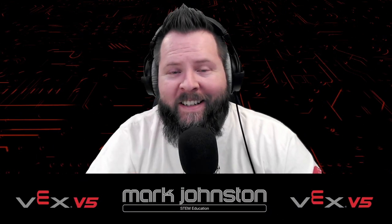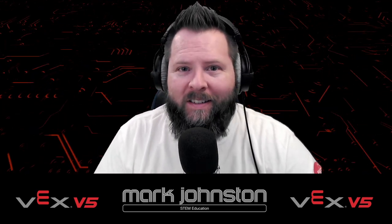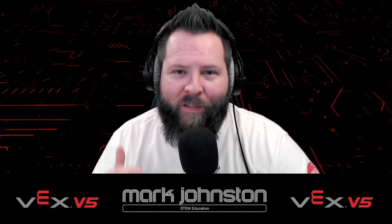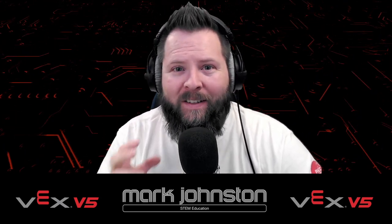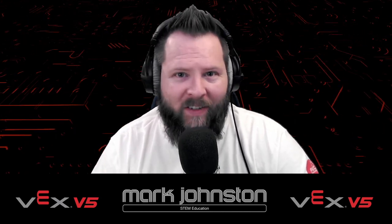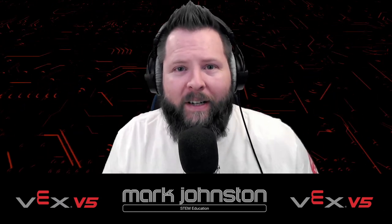Hi, my name is Mark Johnston, and I do STEM education. I'm excited today because I am seeing all kinds of posts on Twitter and Facebook that teachers are finally upgrading from the old VEX Cortex 2.0 to the VEX V5 system, and that's got me all kinds of excited. So today, I'm going to bring to you a very beginner's introductory guide.